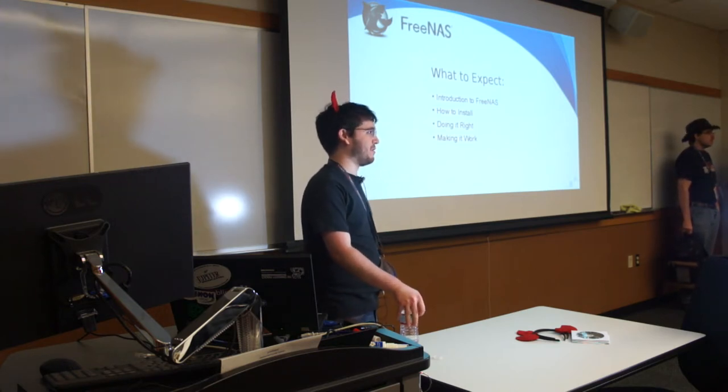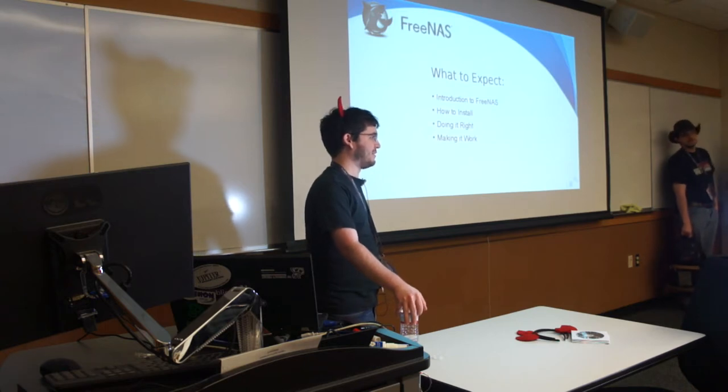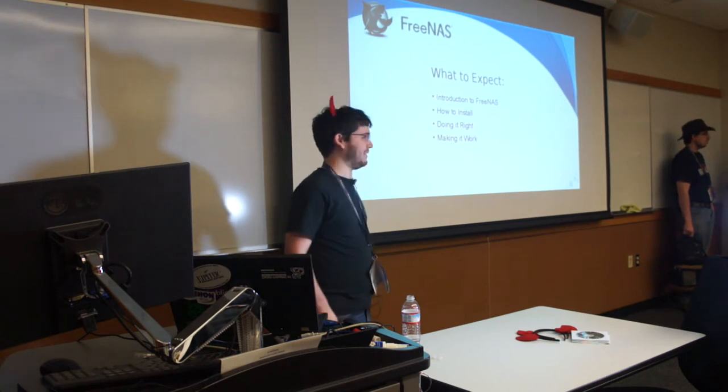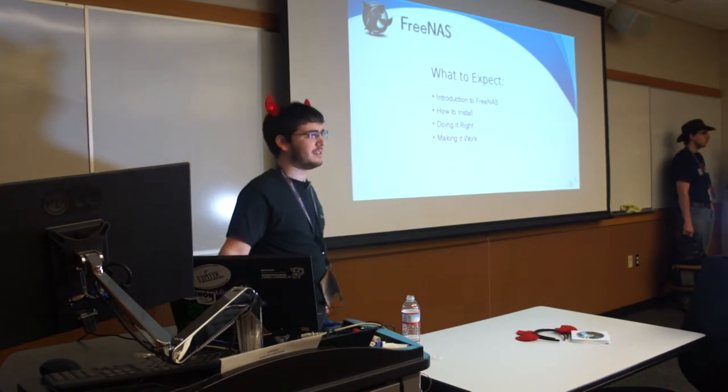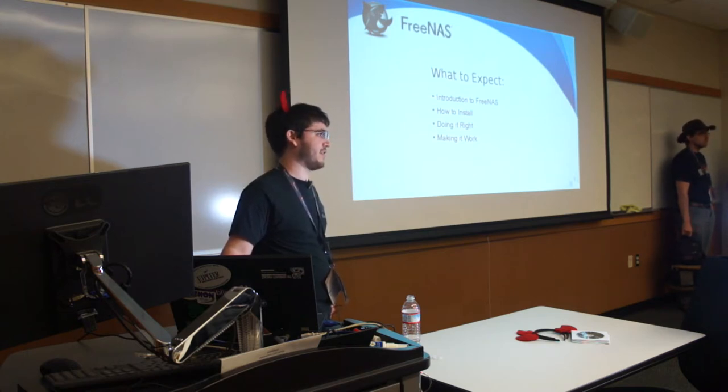And then of course there's the making it work part. So even if you do it right, it's not necessarily going to work unless you have the right environment. We'll talk about what you need to actually get FreeNAS going in a home environment — you can call it production, but really we're talking about sticking this under your desk and having it work at home.